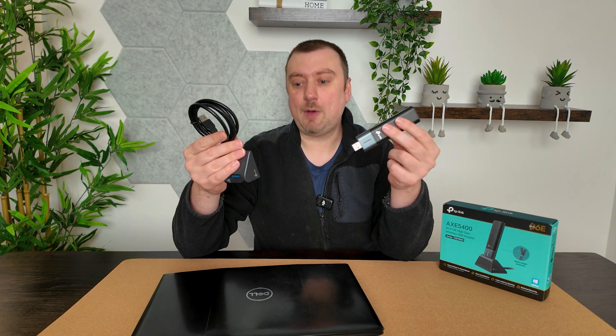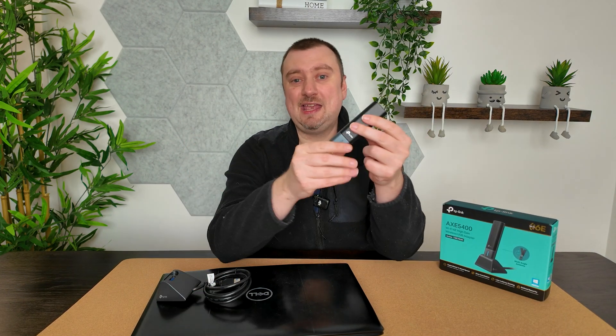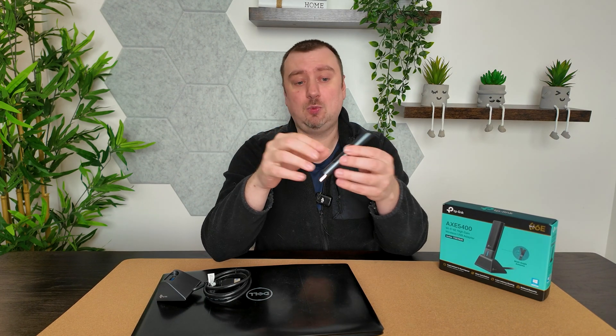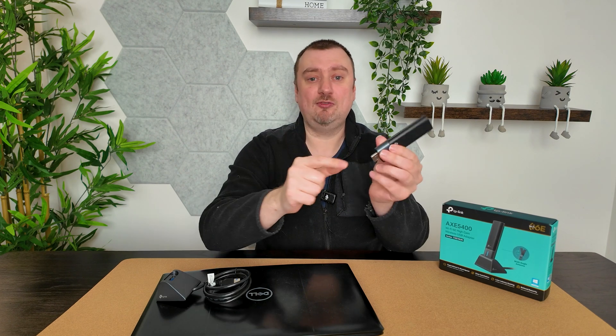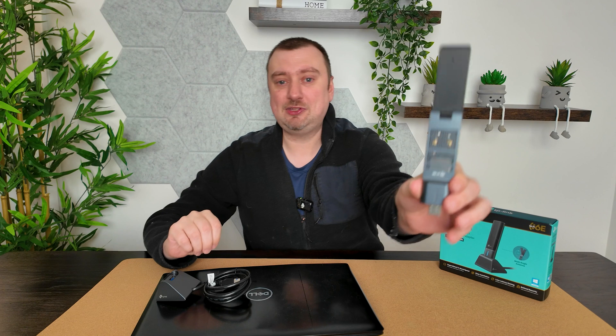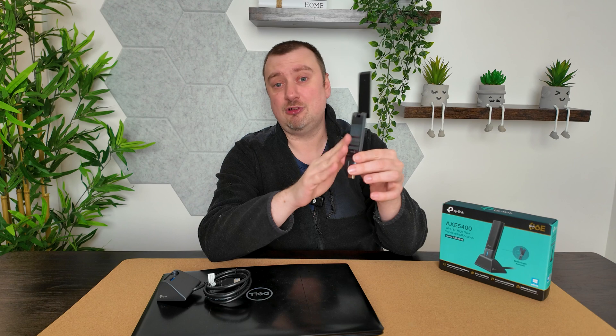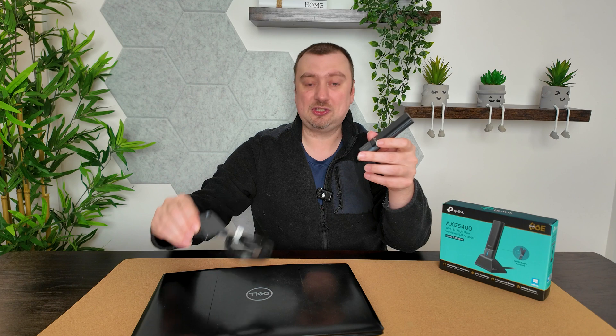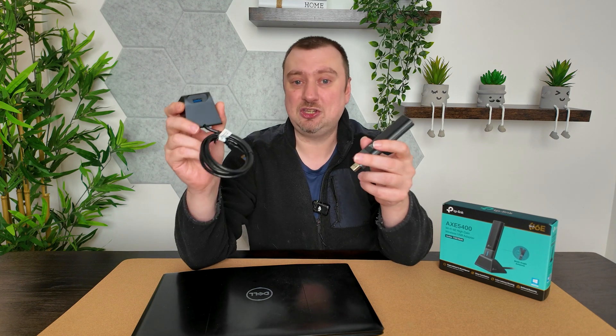There are two things in the box. We have the Wi-Fi adapter itself, which is technically all you need — you can plug this straight into your computer and it should be plug and play, working immediately. One great thing I like about it is the extendable antenna, which is quite a good size for a portable USB adapter, giving you a stronger connection. Lifting the antenna is optional, and you can also use the included extension lead.